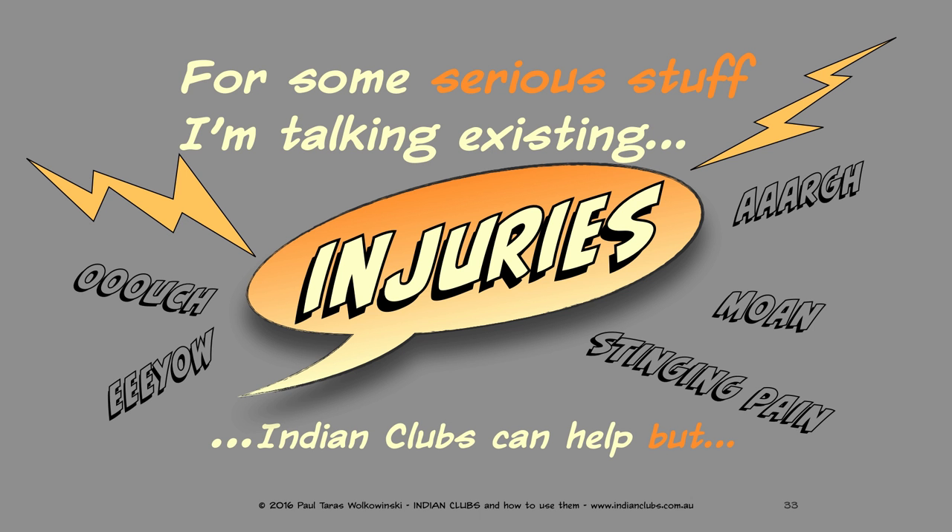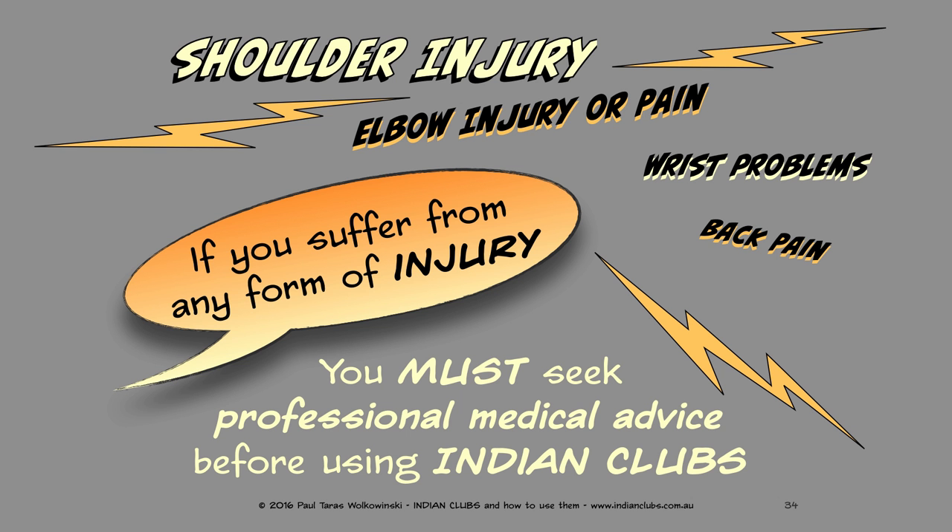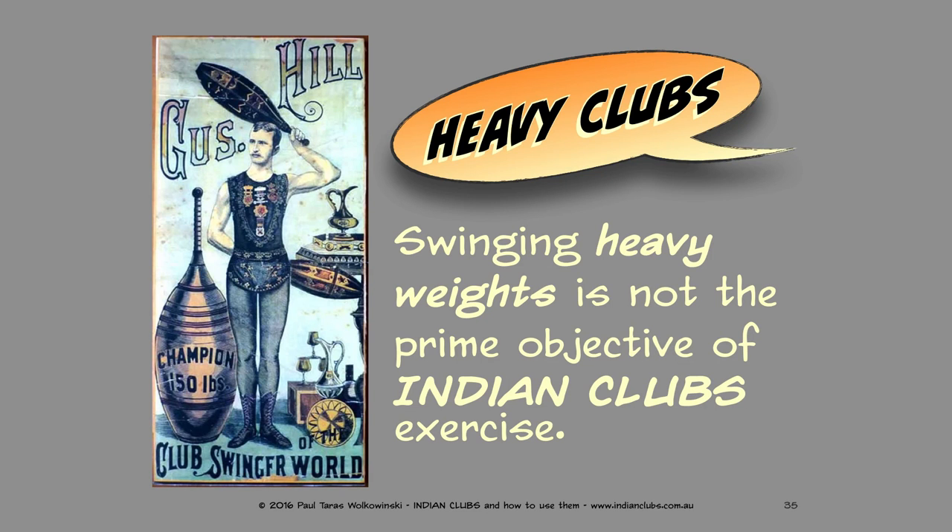Now for some serious information — I'm talking about existing injuries. Indian clubs can help, but if you have a shoulder injury, elbow injury or pain, wrist problems, or back pain — if you suffer from any form of injury — then you must seek professional medical advice before using Indian clubs.